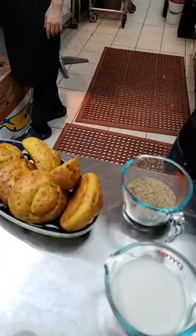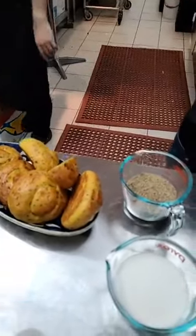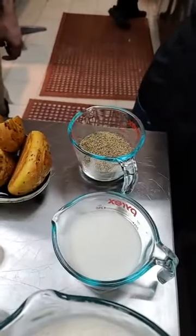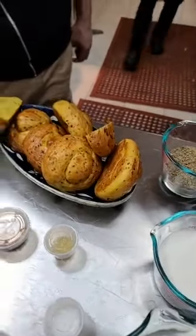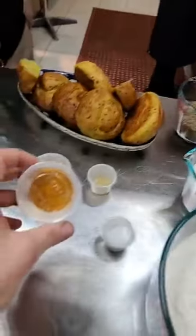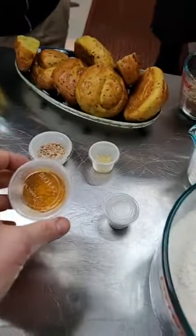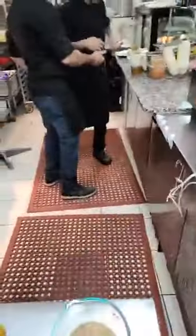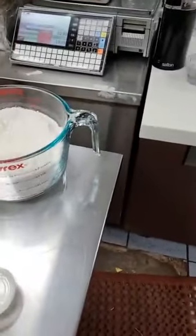I'm also using Arabic gum - they call this mistica - and fenugreek, which is very healthy. We're also using turmeric, which I really like. It's very healthy and it adds a nice color.